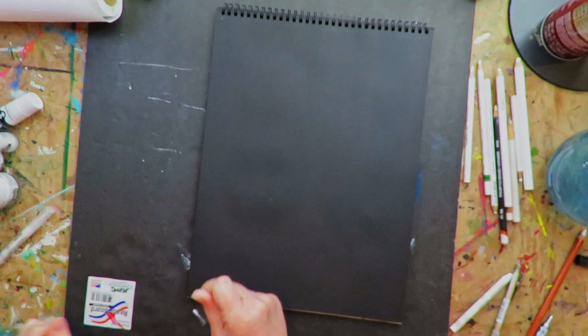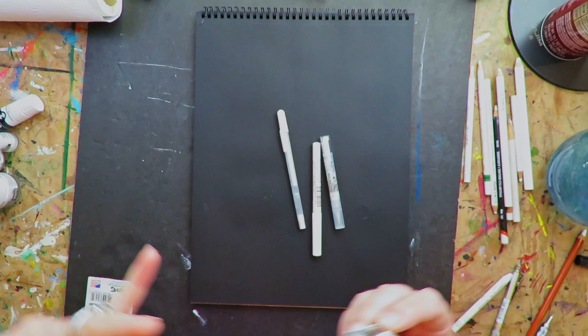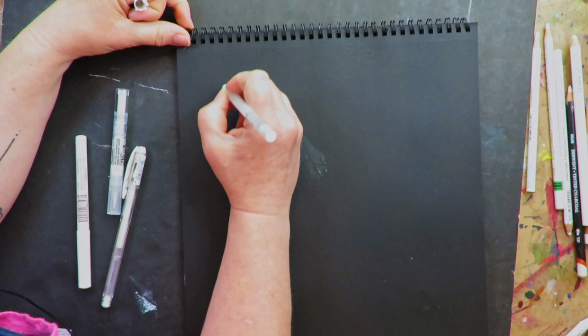The next category is the pen category — this one should be interesting. The Uniball Signos are used by everyone. I'm going to demo them anyway and be very objective about this with no preconceived notions.